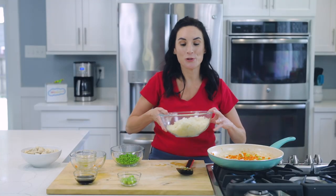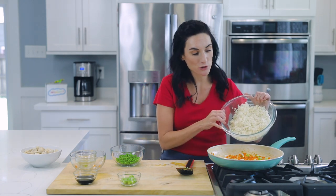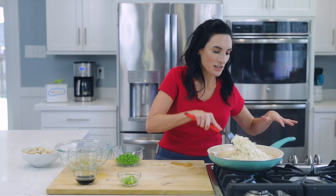After a few minutes, the next thing we're going to do is add our cauliflower rice. This is uncooked — I just grated it in my cheese grater — and in it goes. You're going to want to toss this together.